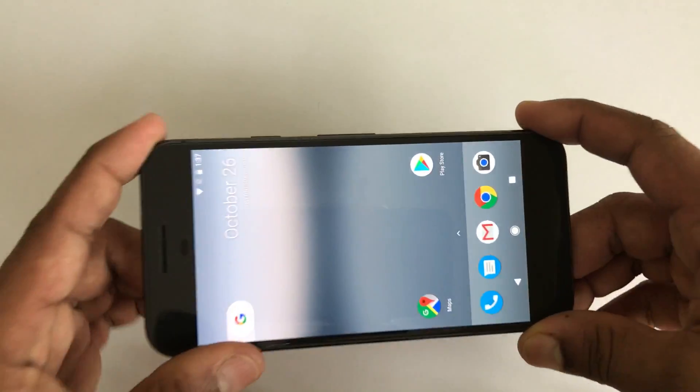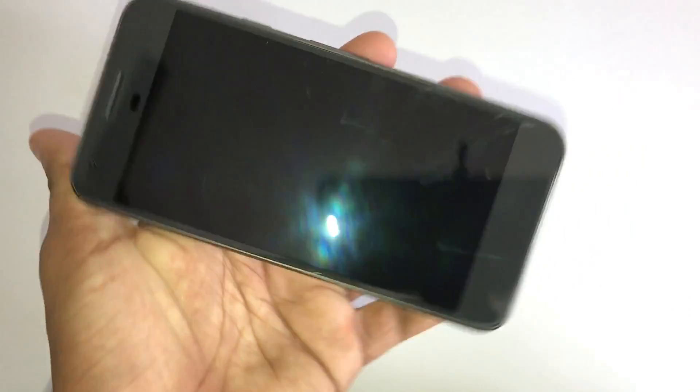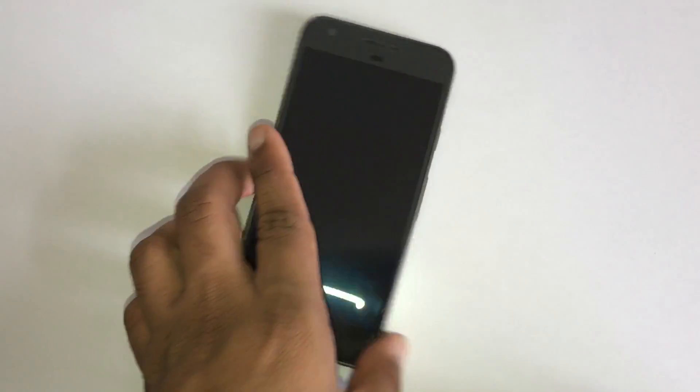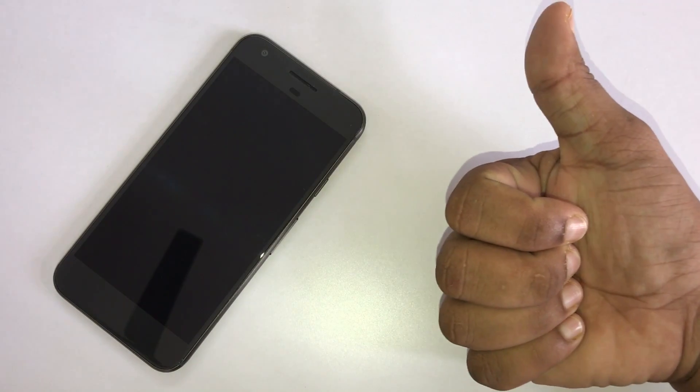Okay guys, final results after scratching with a key, small screwdriver, and the strong screwdriver. As I can see there are some scratches on the screen, but I think it's normal because I scratched really hard. Overall the phone is really nice — I really like it. Thanks for watching the video, I hope you enjoyed it. Please leave a thumbs up down below and don't forget to subscribe.